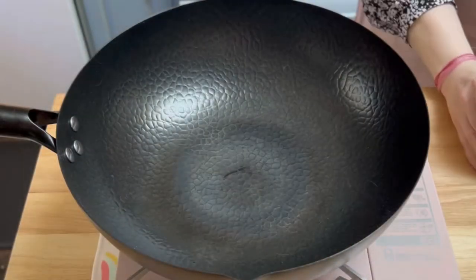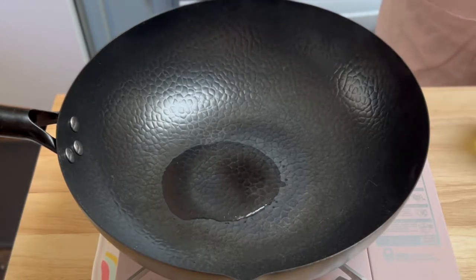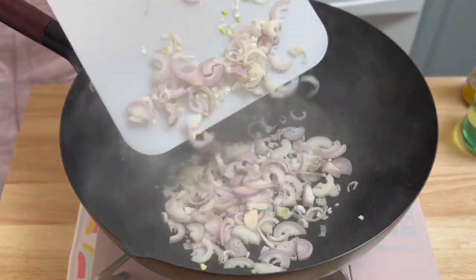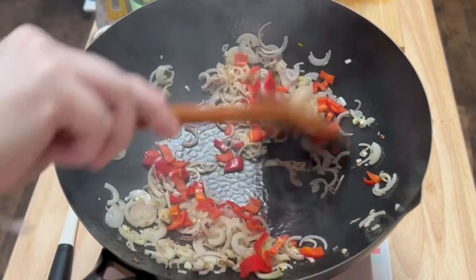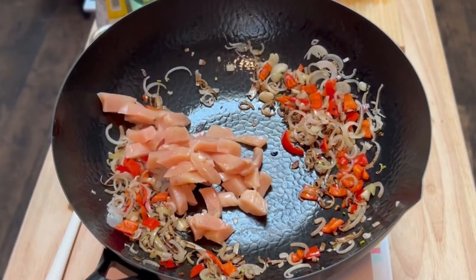I heated two tablespoons of vegetable oil and about a teaspoon of sesame oil over medium-high heat in my wok. I would recommend using the largest pan you have if you don't have a wok. I added the sliced shallots and chili peppers and stir-fried those together for about two minutes until they were softened. Please note, I also added four cloves of chopped garlic at some point, but I can't seem to find the footage.